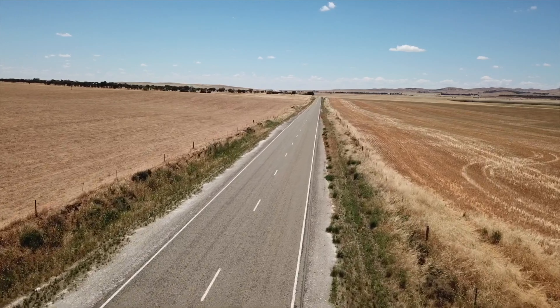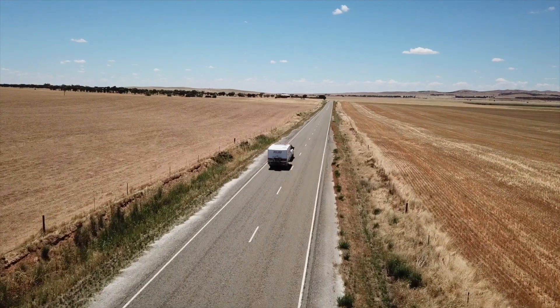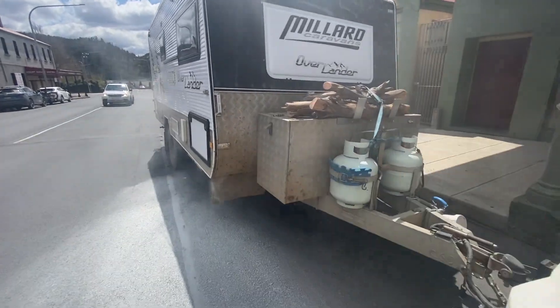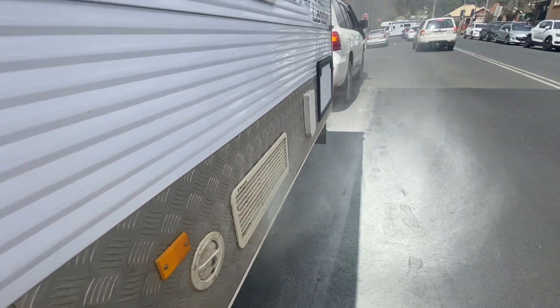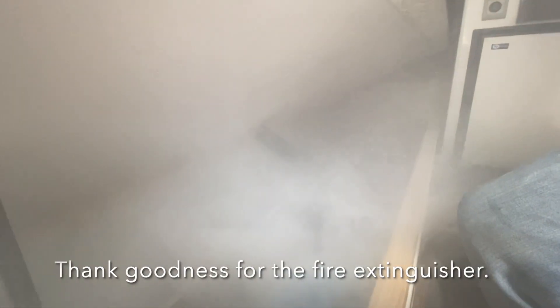We're starting off where we last left you in our last video when our caravan caught fire and what happened in between us going on our trip this Christmas holidays. We're in Lithgow and something's on fire in the caravan. We're not quite sure what. We just got the extinguisher out. I'm not sure what's going on but there are flames under the bed.